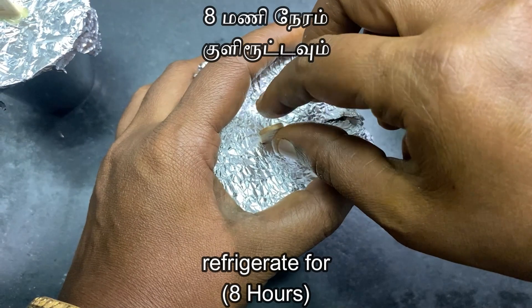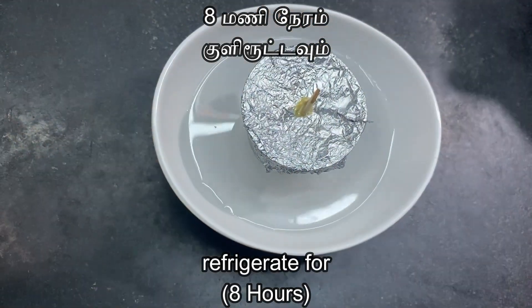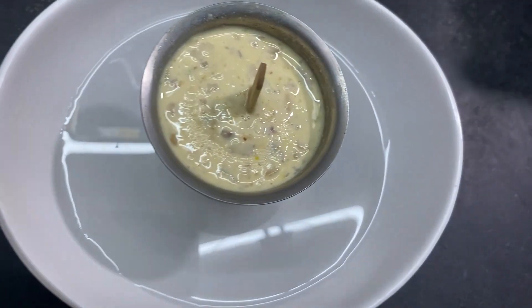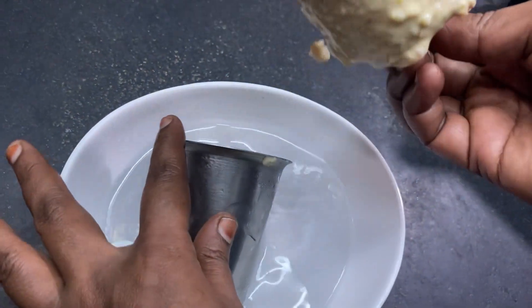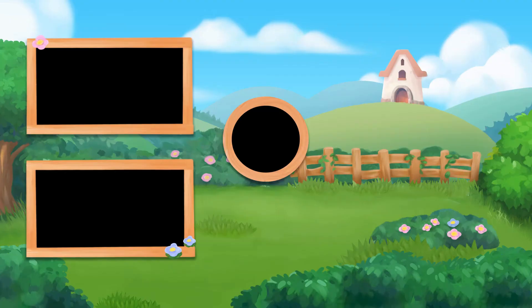Keep in the fridge and freeze for 8 hours, or up to 10 hours in the fridge until set.